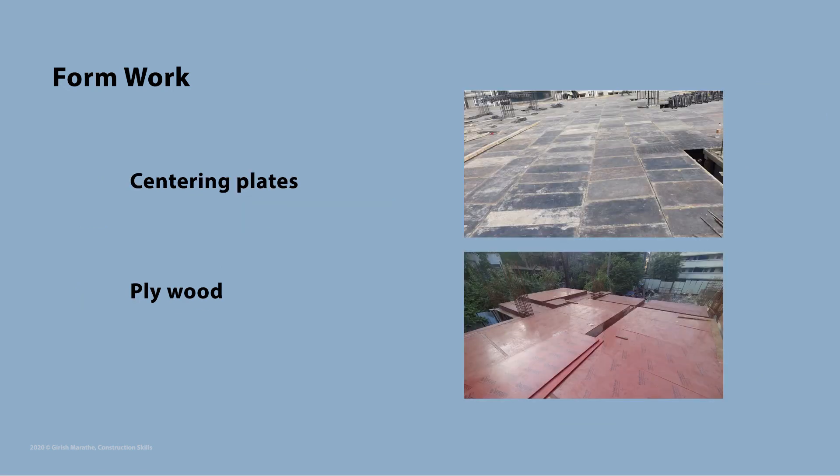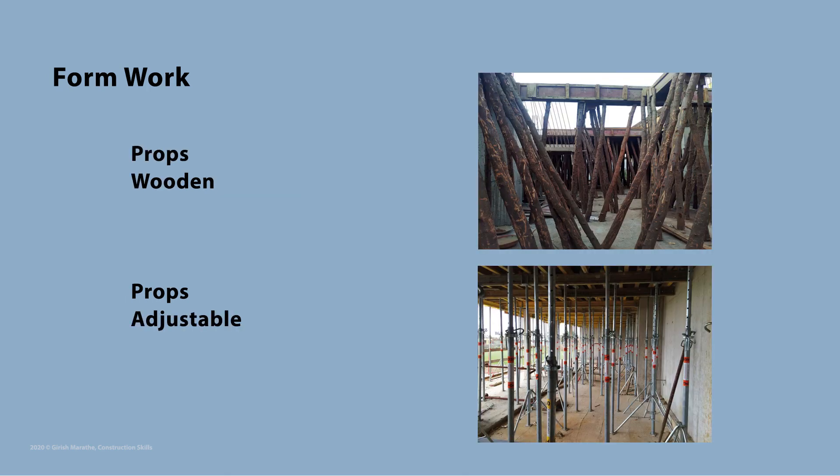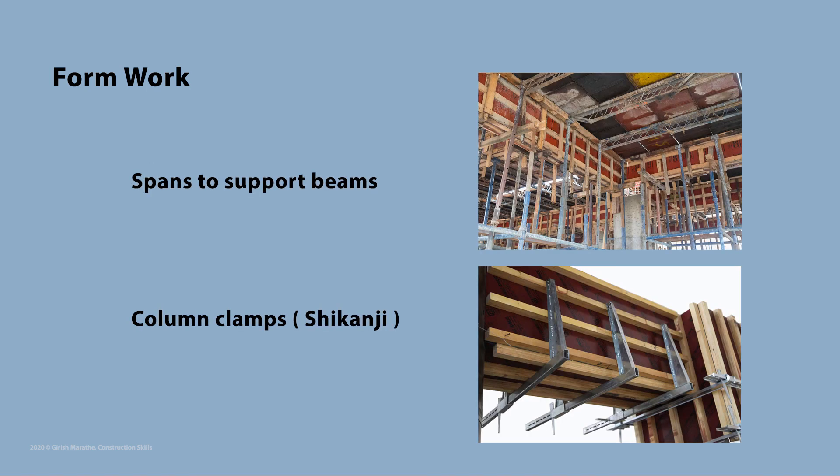The various elements used in formwork are centering plates, plywood, props — both wooden and adjustable — spans to support beams, and column clamps which are commonly known as shikhandi.